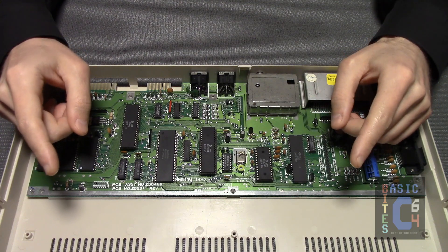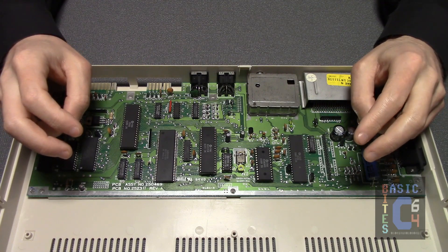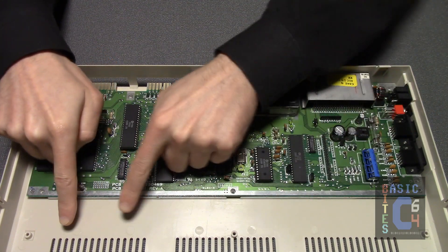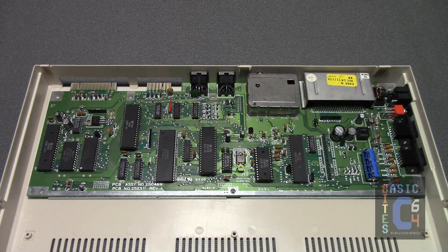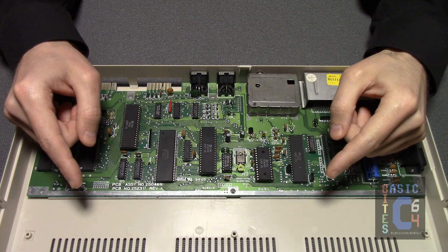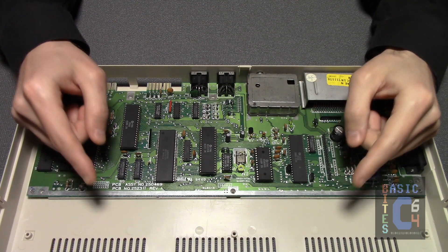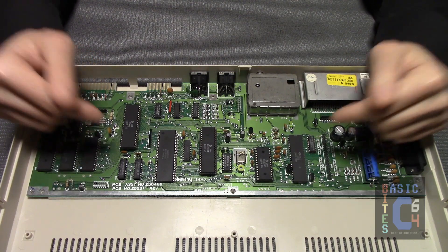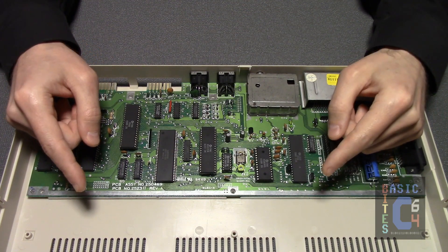If you have one of the very early Commodore 64Cs made in 1986, then what you will have is a longboard 64C. It's very easy to tell even from the exterior, because the board is long enough that it actually obstructs the front-bottom vents by about a centimeter. This video is not really for you, as longboard 64Cs are simply a slightly updated version of the main boards found in the earlier breadbox-style Commodore 64s, and they output substantially more heat than the Short Boards — to the point where they need a separate video to address their heatsinking concerns.